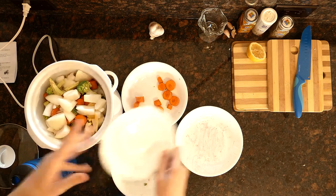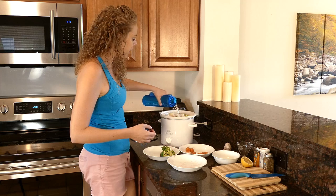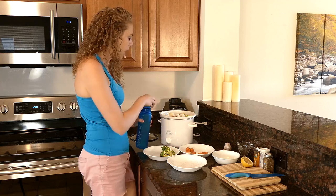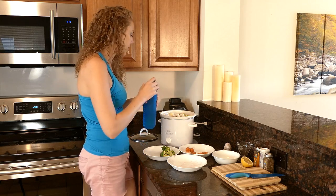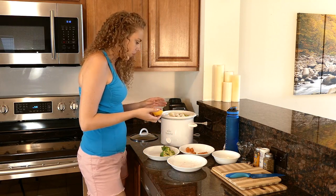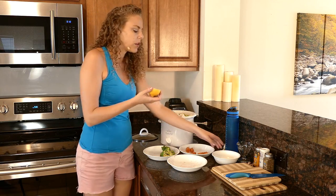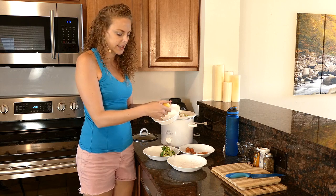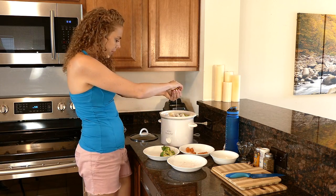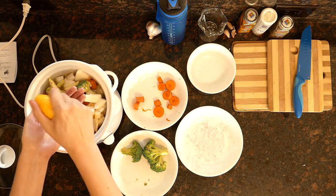I'm going to be bold and add in the rest of the onions too — why not? So I am going to add some more water here. I don't want to go all the way up to the top of the crock pot, but pretty darn close. Then my lemon. You can of course squeeze your lemon into a bowl and then take the seeds out with a spoon or a fork, but my hands are already covered in food anyway, so I'm just going to use my fingers to catch the lemon seeds as I squeeze the lemon in.